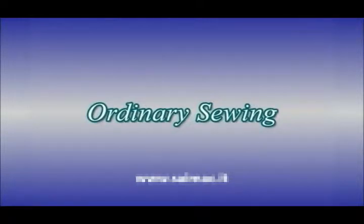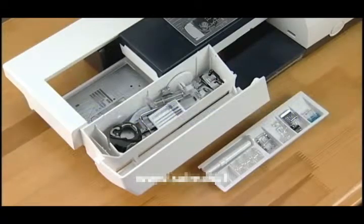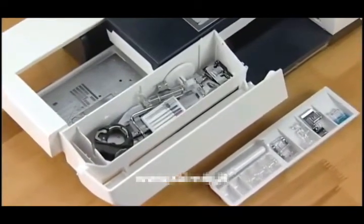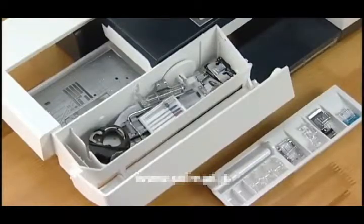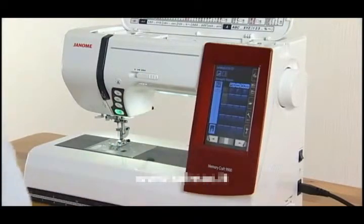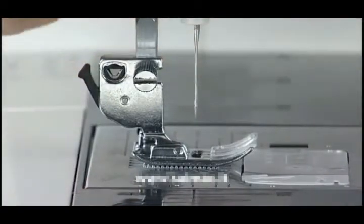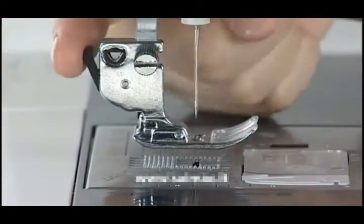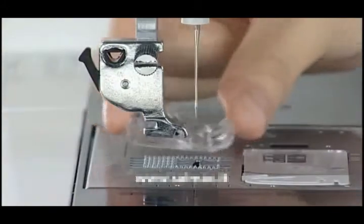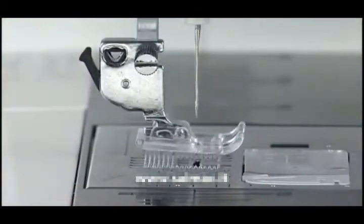Ordinary sewing. Replacing the presser foot. More than 10 different presser feet are included as standard accessories with this machine. Raise the needle by pressing the needle up-down button and turn the power switch off. Raise the presser foot. Press the lever on the back of the foot holder and the presser foot will drop off. Place the desired foot under the foot holder so the pin on the foot lies just under the groove on the foot holder. Lower the foot lifter to lock the foot in place.